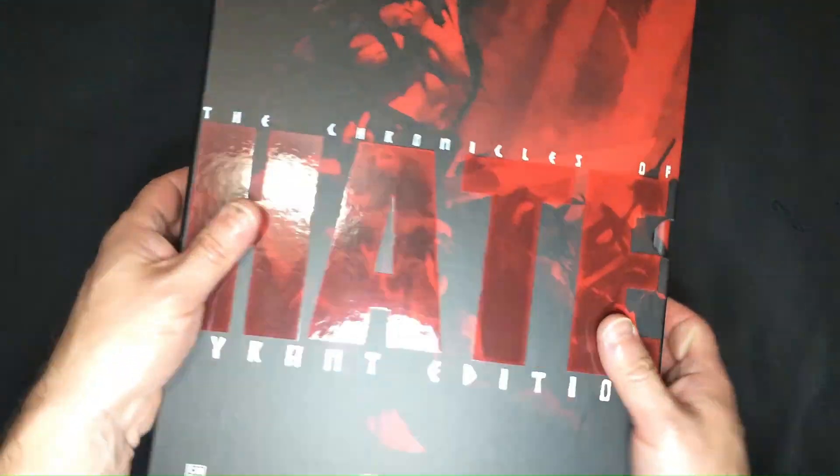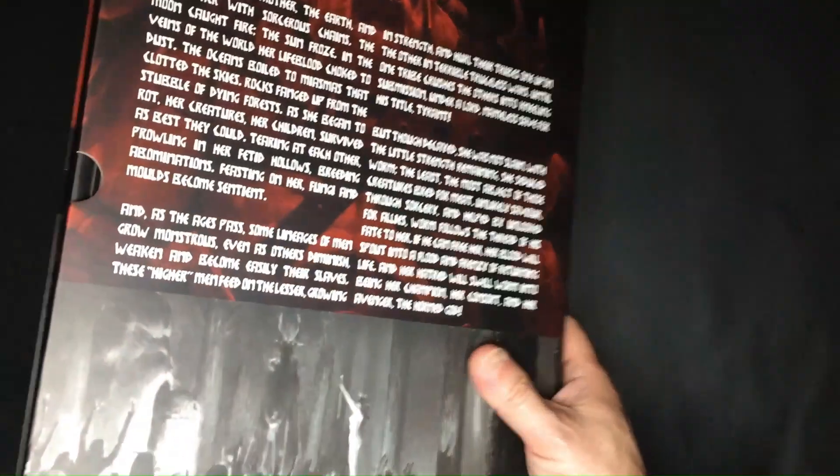We'll follow up and let you know the response we receive from CoolMini or Not regarding customer service in a future video.